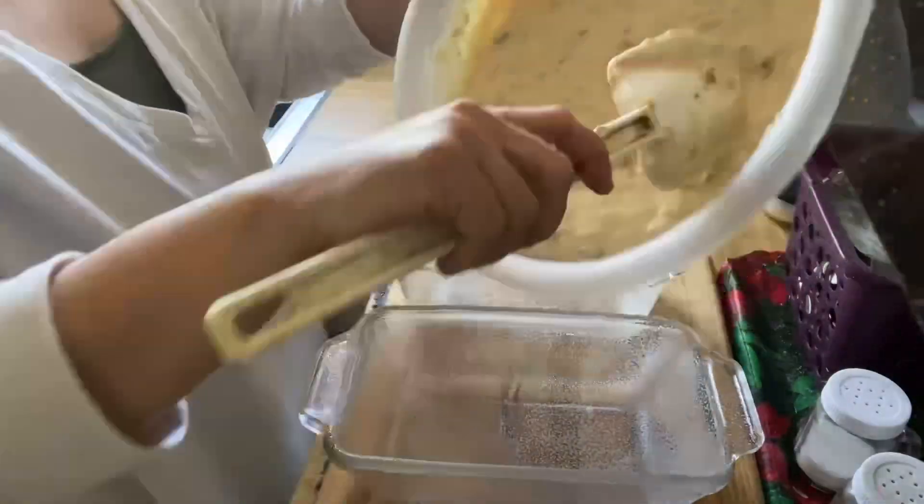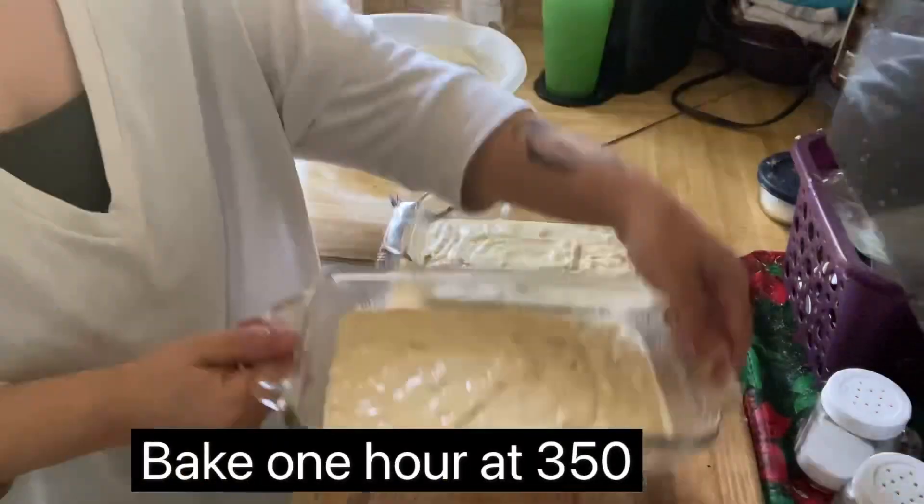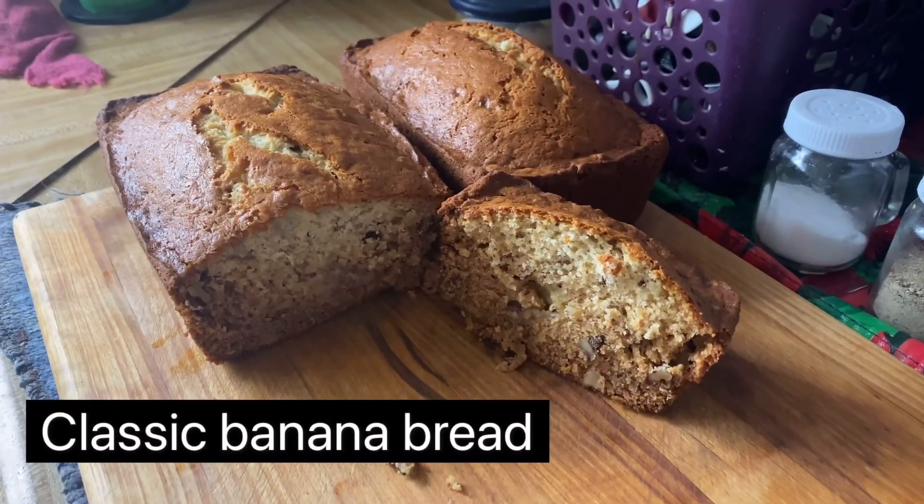Spray two loaf pans with cooking spray. Divide your mixture between the two as equal as possible. Bake for one hour at 350, or until cake tested clean. Enjoy!